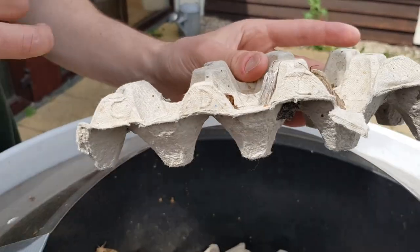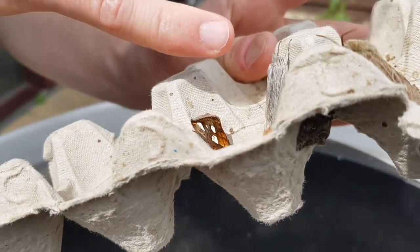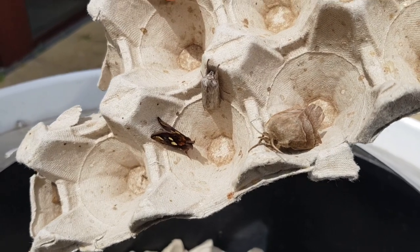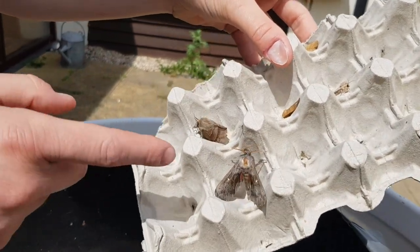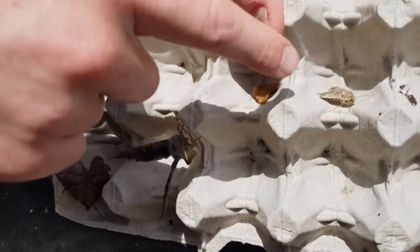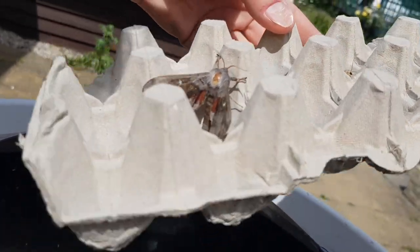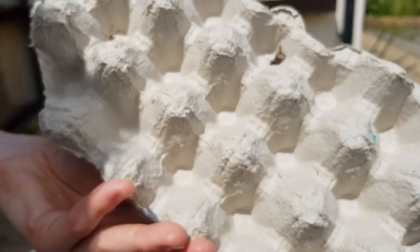Next we have a delightful gold spot, next to a shark, and a fox moth. Here we have another busy carton: poplar hawk moth, another fox moth, a couple of treble lines, a sand dart, and a little micro moth known as Notocelia sinus patella. And just a marbled miner underneath.